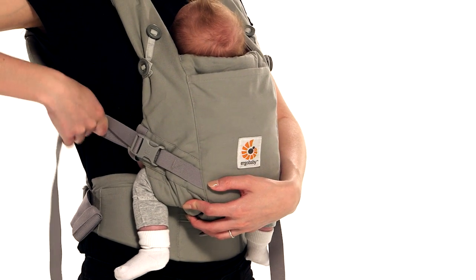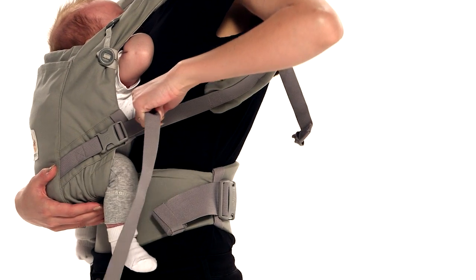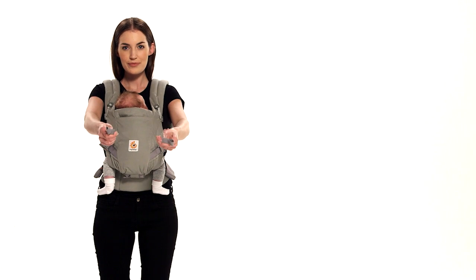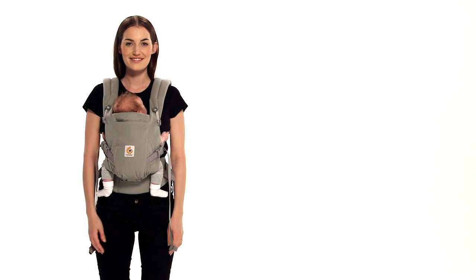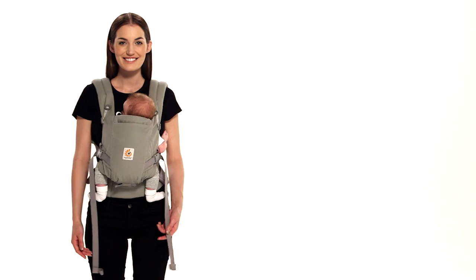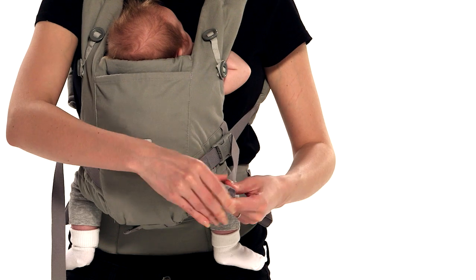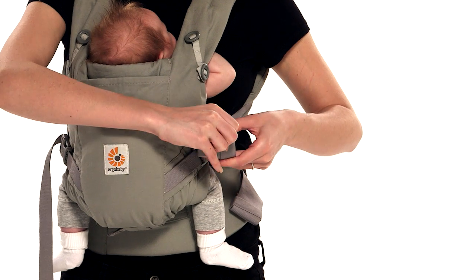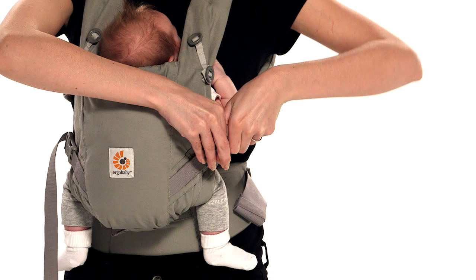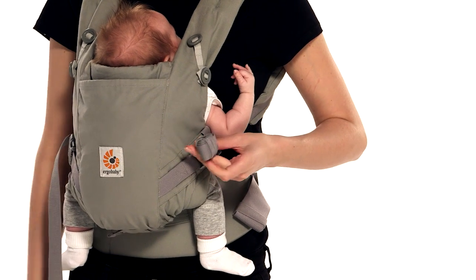Tighten the shoulder straps until you feel comfortable. Make sure both straps are the same length. The chest strap should be in the middle of your shoulder blades. Roll the excess webbing and secure it with the elastic at the end. Repeat with the other straps.